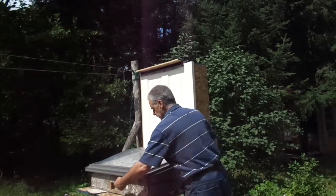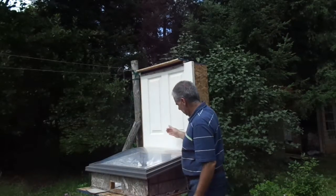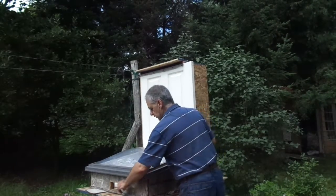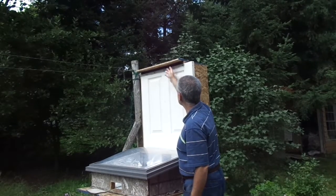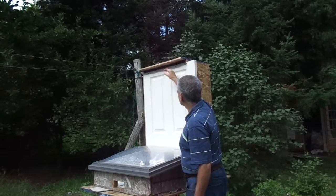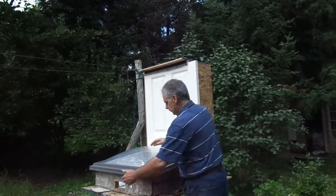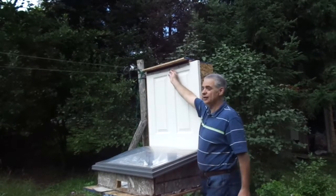I've cut the holes approximately the same volume — this one's slightly smaller, that one's slightly bigger — but they're all about the same size. This one here is long but shorter. So the air comes in through here, heats up, flows through the tomatoes, and out through the top.